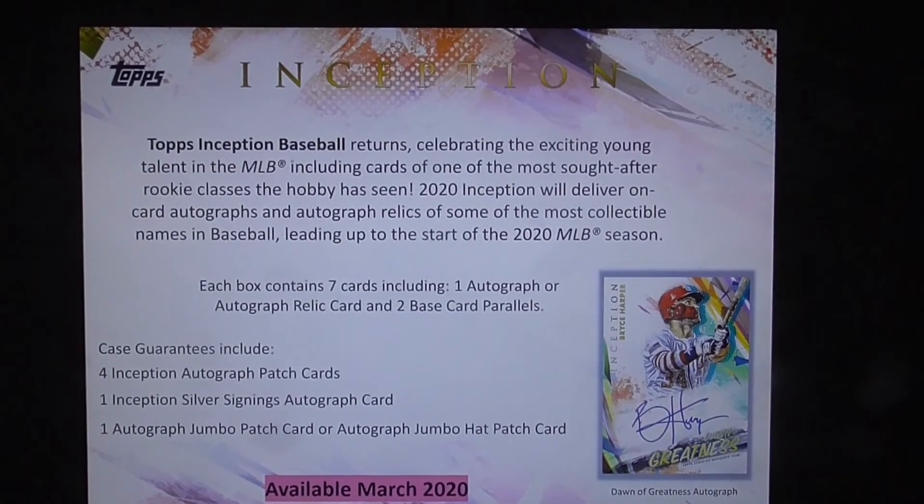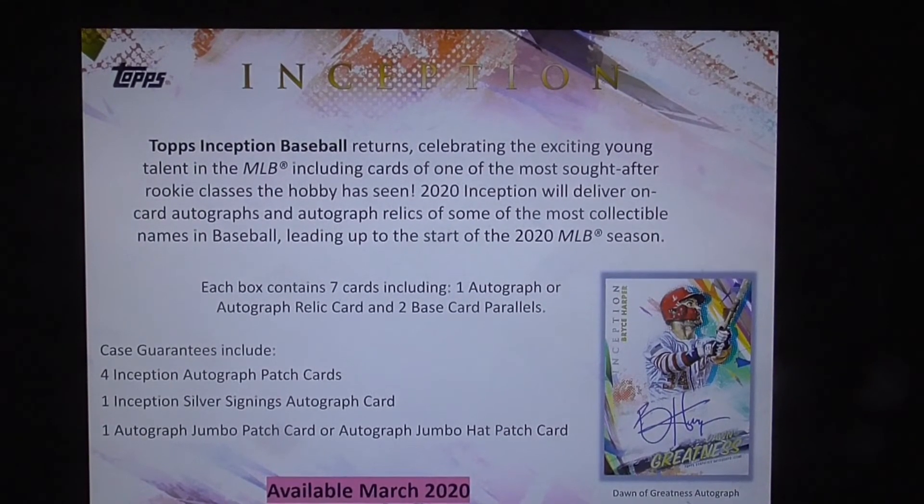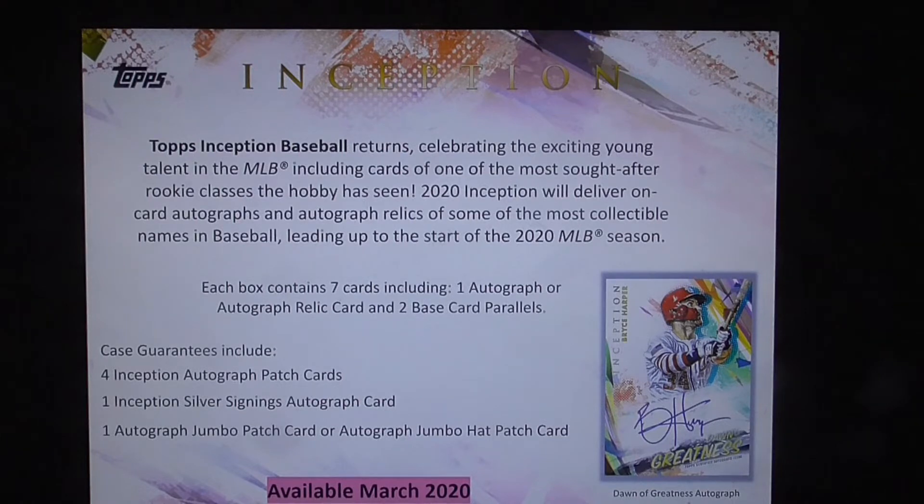Topps Inception Baseball returns, celebrating the exciting young talent of the MLB, including cards of one of the most sought-after rookie classes the hobby has seen. 2020 Inception will deliver on-card autographs and autograph relics of some of the most collectible names in baseball, leading up to the start of the 2020 MLB season.